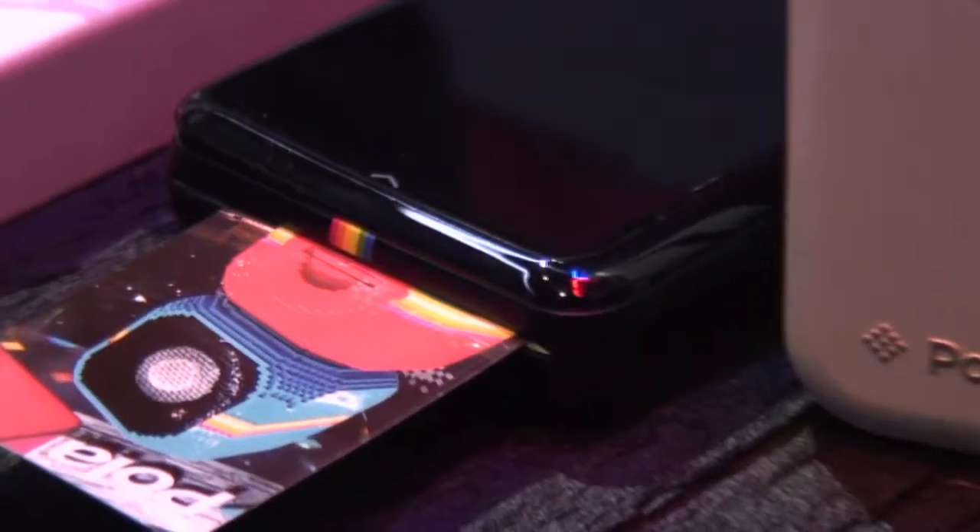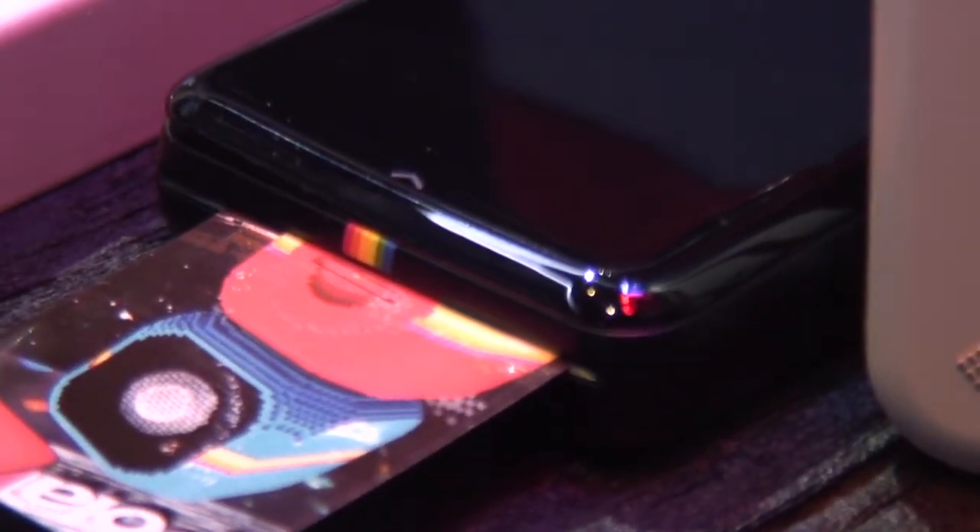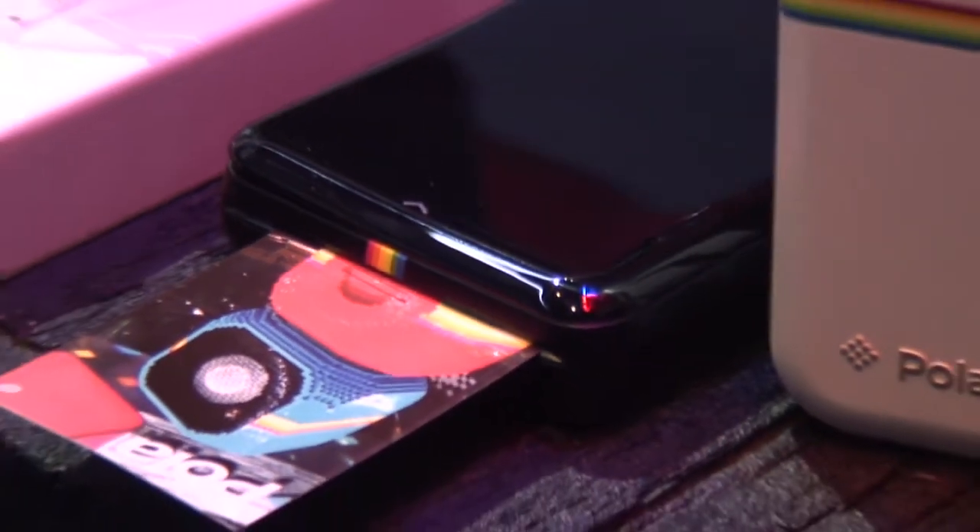It's going to retail for only $99, so it's really expanding that category and bringing action video to a whole new consumer. We also have new at the show the Polaroid Zip mobile printer. This is a great compact printer, and what it does is really complete that Polaroid experience of instant sharing and fun.